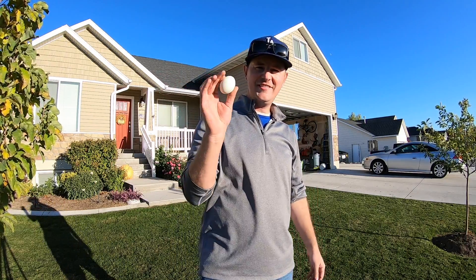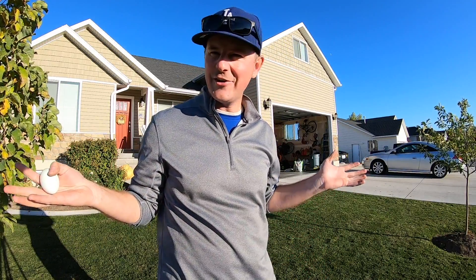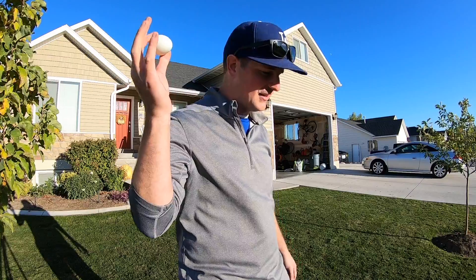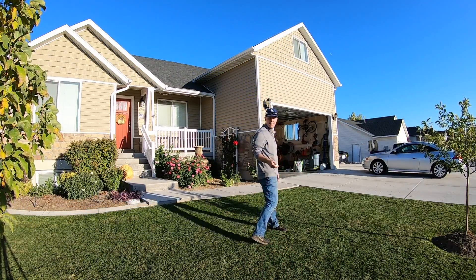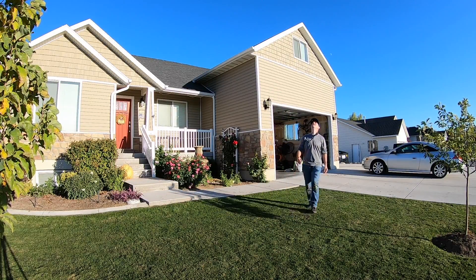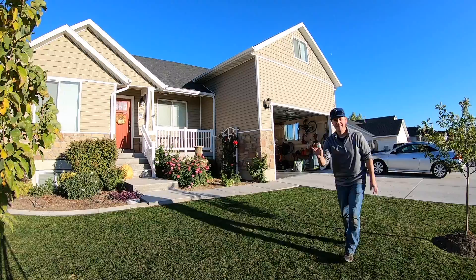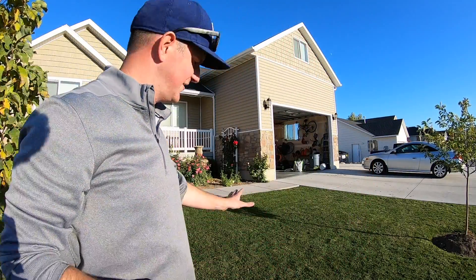Okay, time for the front yard. Same egg. I'm just going to throw it up. Jeremy says it has to go 25 to 30 feet in the air, so we'll just kind of guess and see how it goes. But I will give it a significant loft. Here we go. Still complete, even at just over an inch.